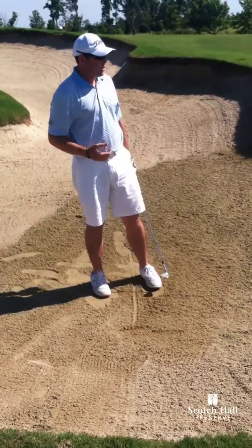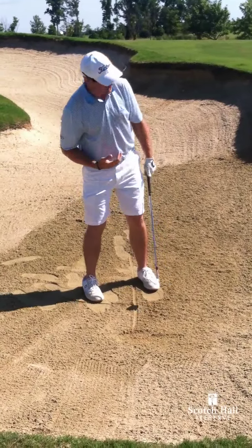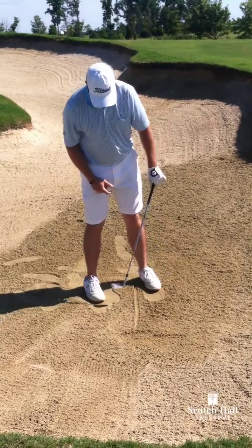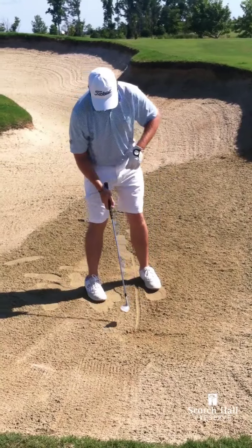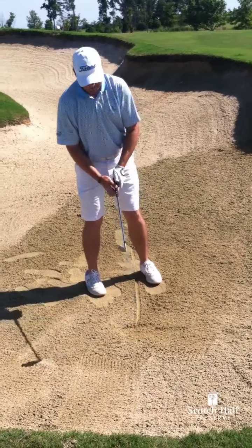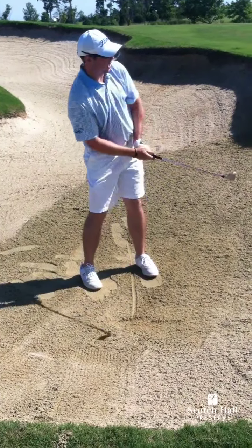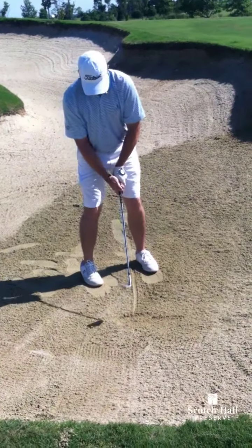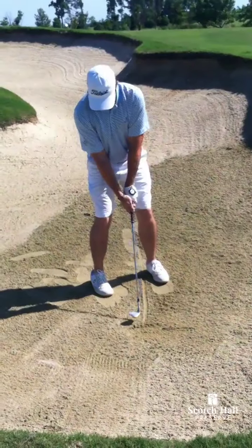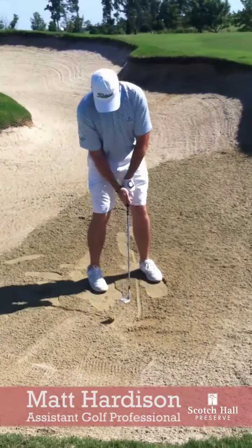Another technique I use while playing the bunker shot — I always like to get myself open to the line, so maybe foot line 30 degrees open, with our club face square at the target, and let's try to swing across our foot line while splashing in the sand on that line. It looks something like that.